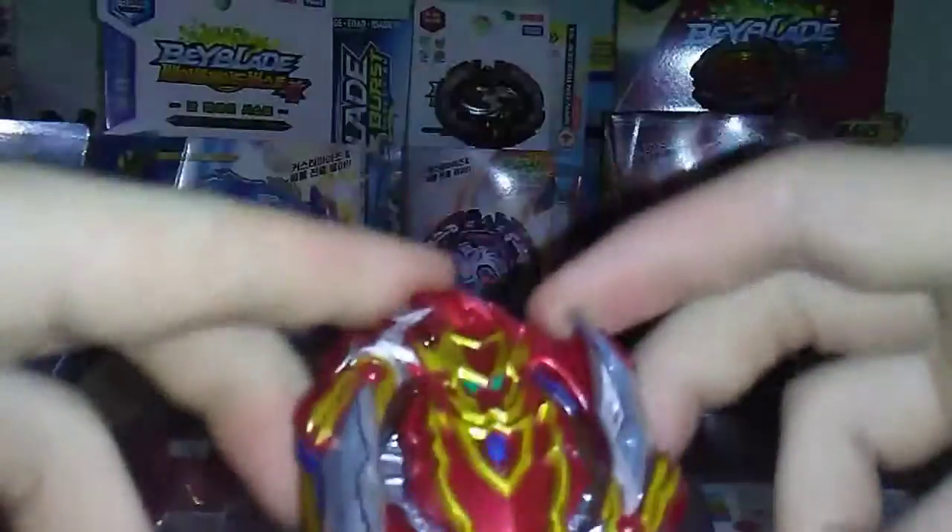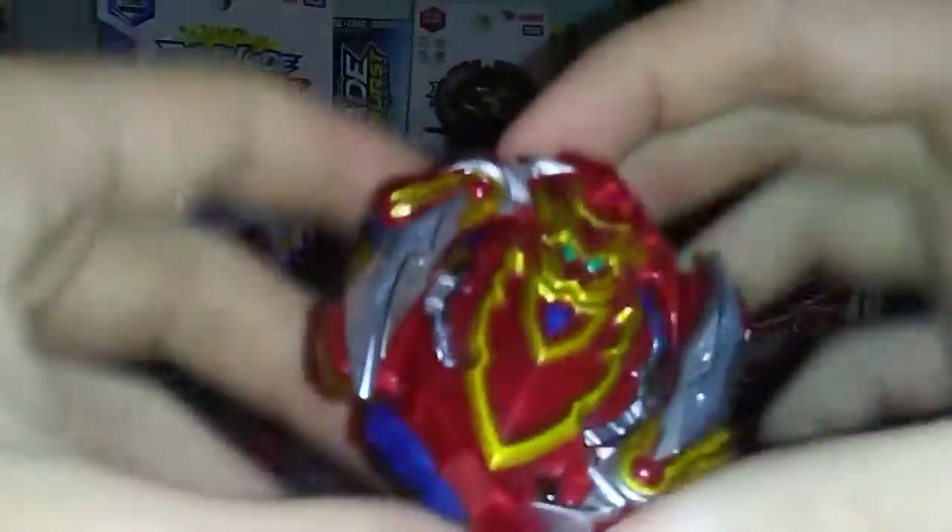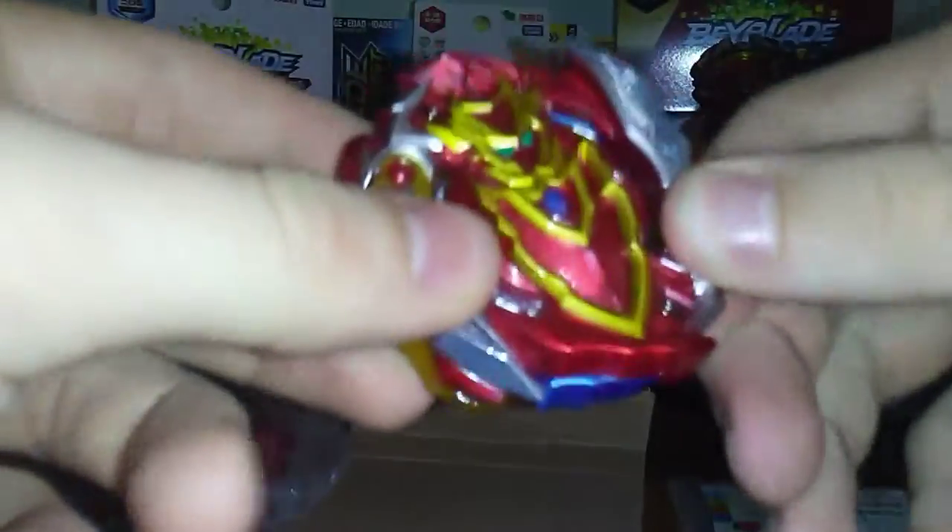Okay, so the teeth don't sound too strong — I mean they sound pretty strong but not the best. But granted that they have the burst stoppers, they can't make this thing too overpowered. So yeah, that's Cho-Z Achilles — it's got a dash driver and burst stoppers.